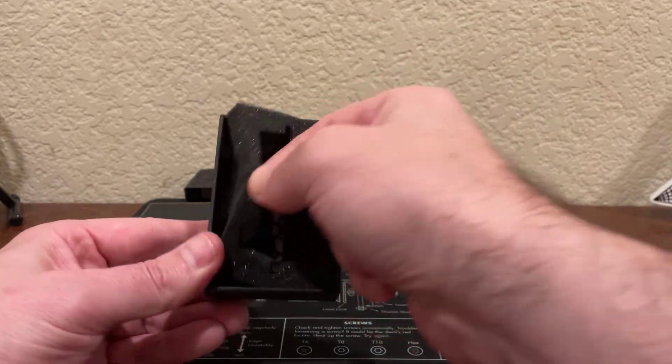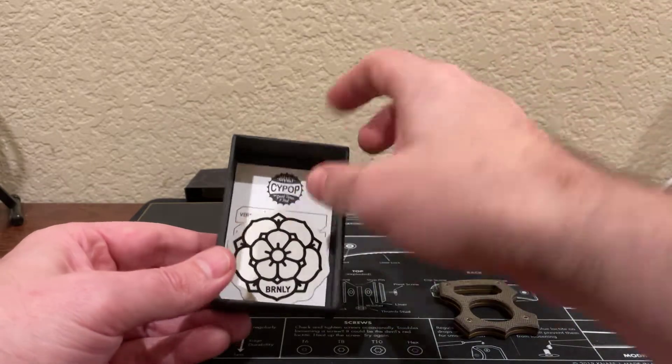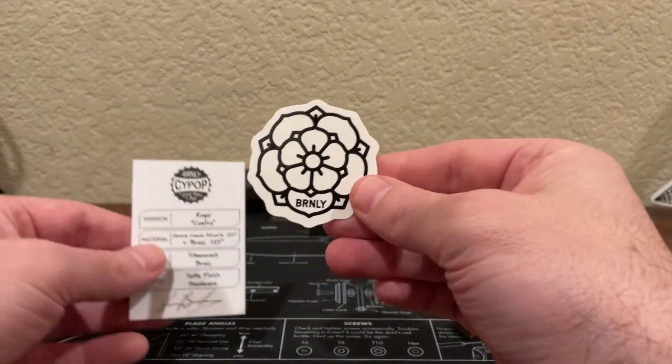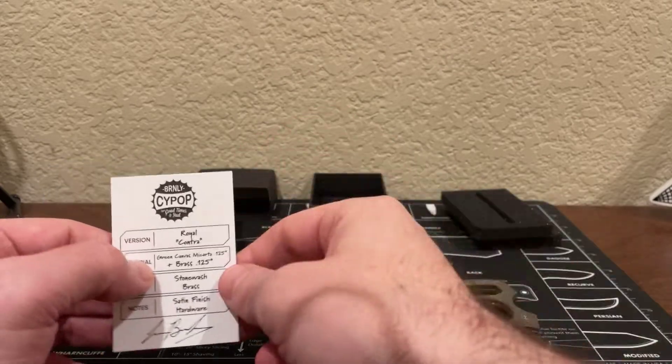Let's go ahead and get the rest of what's in the box here. There's some foam, and we'll get to the other stuff in here. We've got a sticker — the Burnley sticker logo — and here's the certificate.